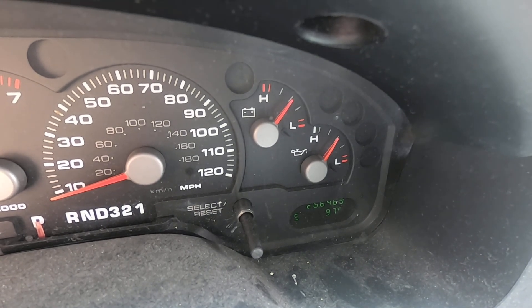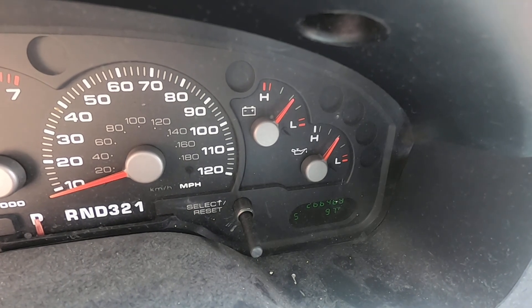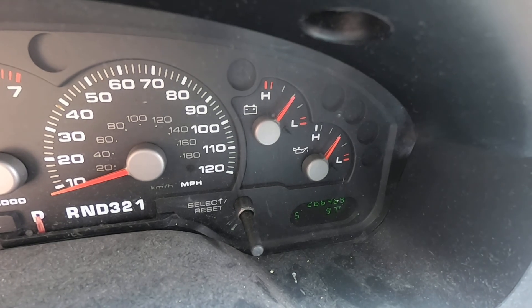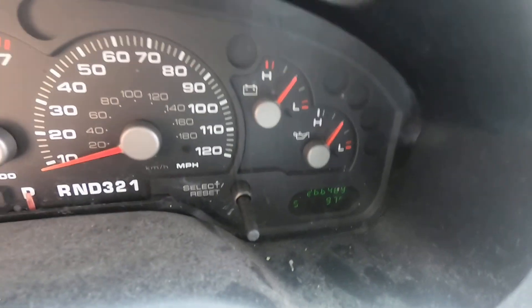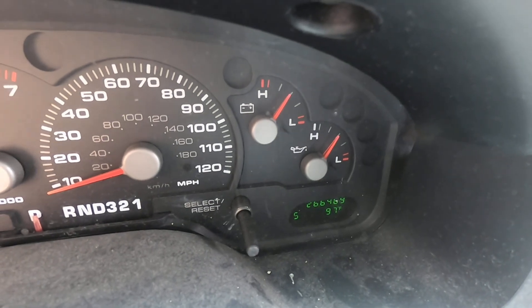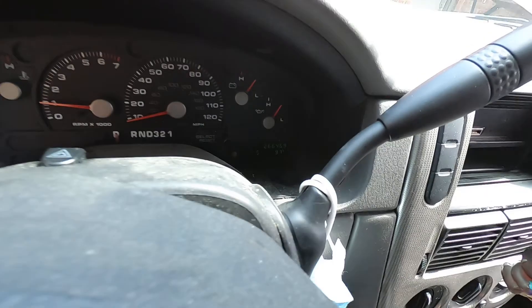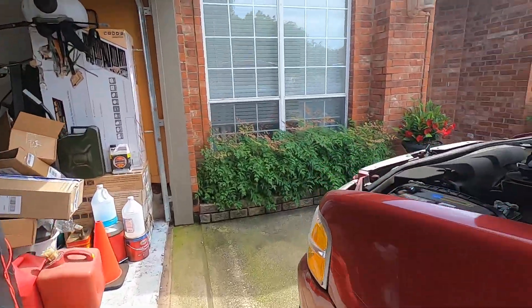I don't see any movement in the voltmeter. If you turn a load on, it is not coming up like it should. Battery light's off — that's a little weird. It should not be off if the alternator's not charging. Let's see if the alternator's charging.